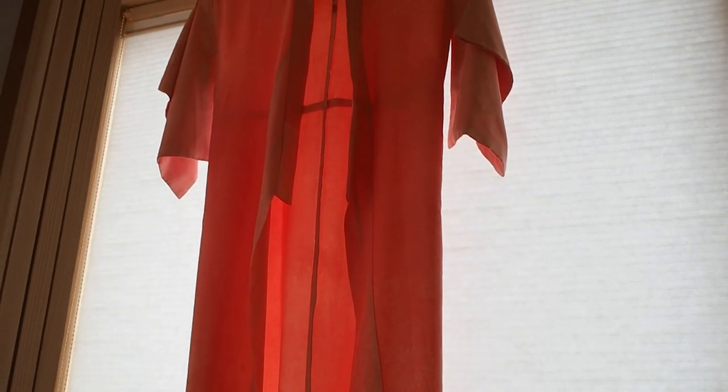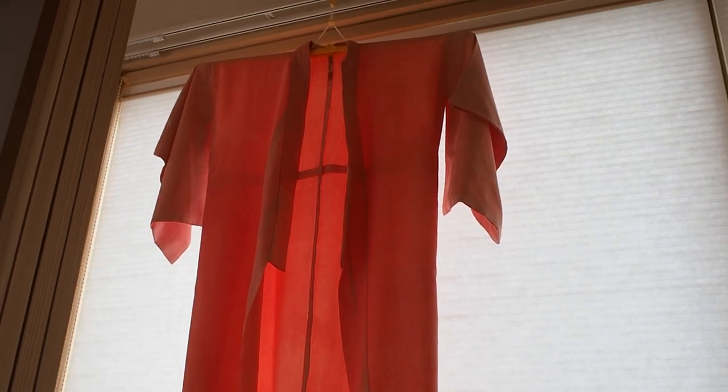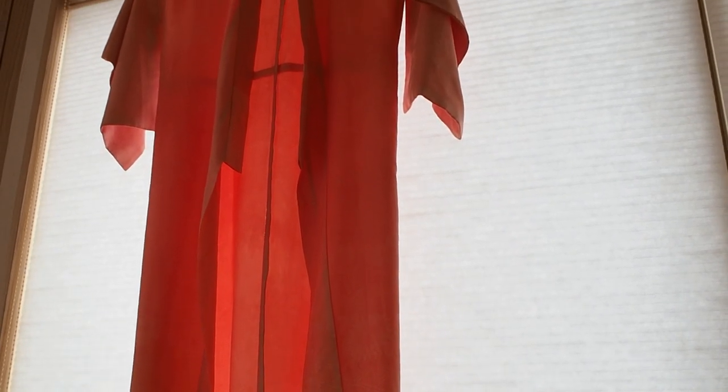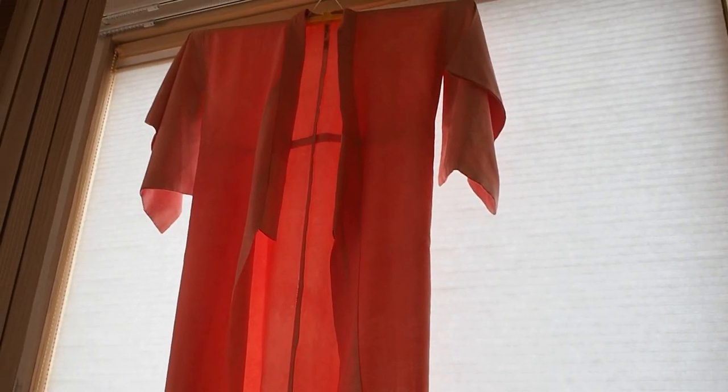I'm sitting here in my Japanese room and I have the nagajuban hanging here for about five days now because I didn't get around to sewing the haneri back on. You know what — I've been looking at it for days now and I started to like this pink. I'm really looking forward to wearing this pink.